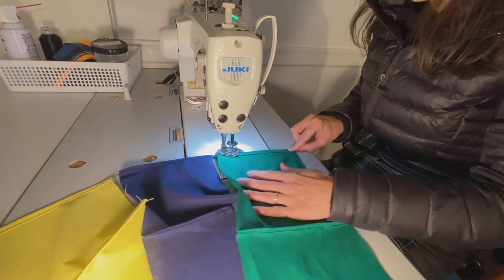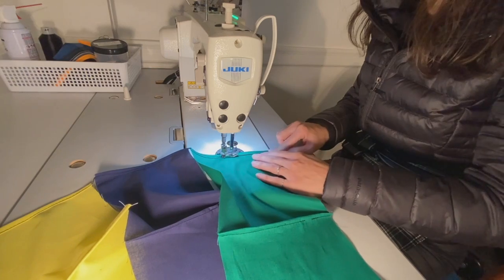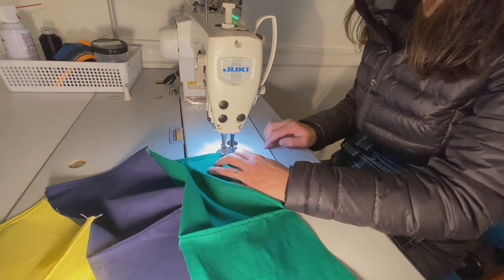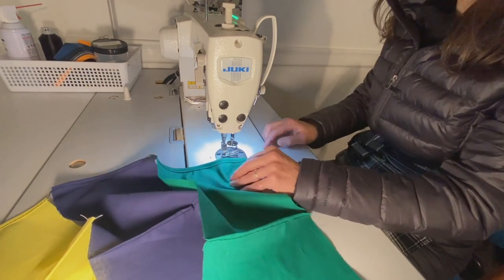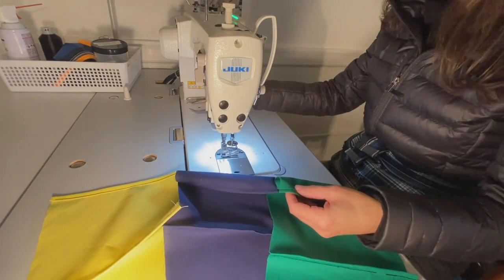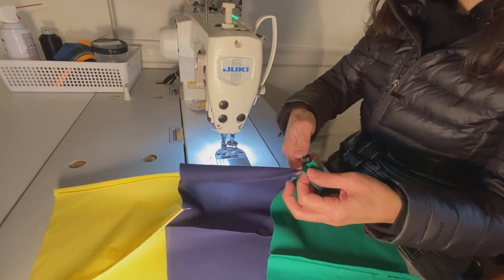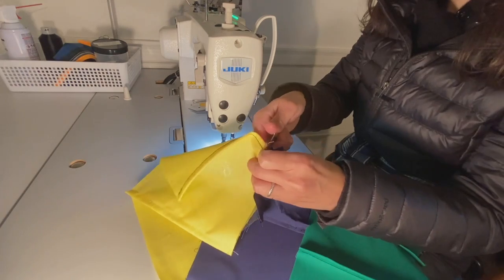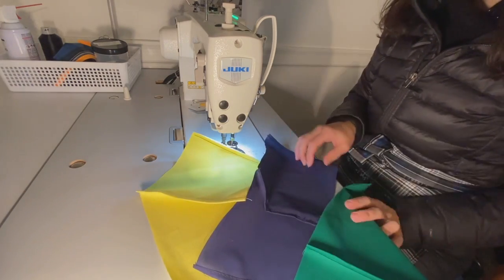Afterwards we'll separate them with our snips and we'll be finished. Here I am approaching the end of my project. I'm going to back tack and finish that. Now I'll take my pair of snips to release each face mask and now I'm ready to go.